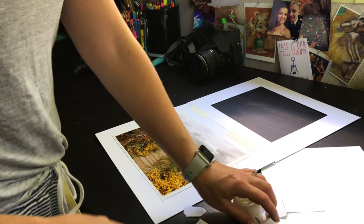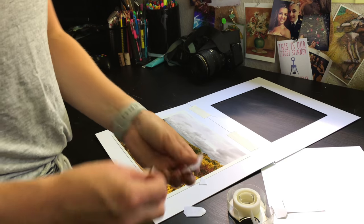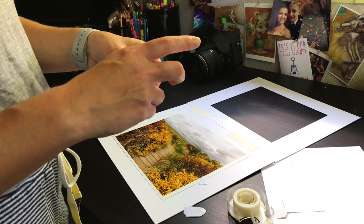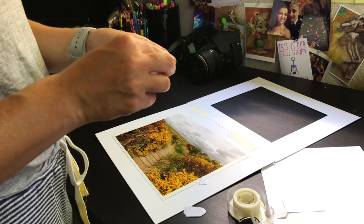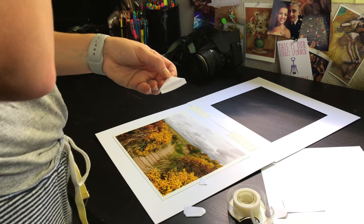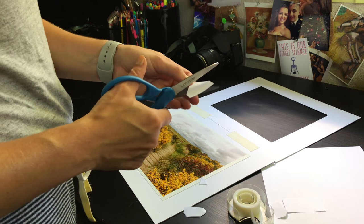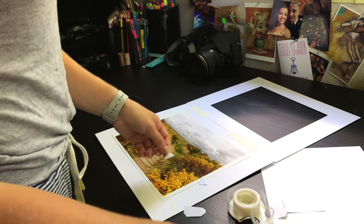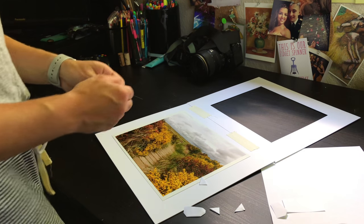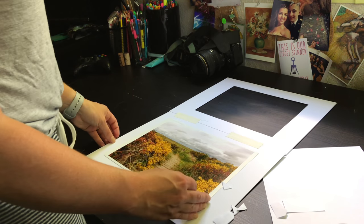You can cut your own mats if you have the tools — I cut my own mats in college — but you definitely need more tools and more space. I found it pretty cheap to buy these mats off Amazon; I'll link everything I'm using down below. I just found it easier and cheaper to do it that way than buying all the equipment.